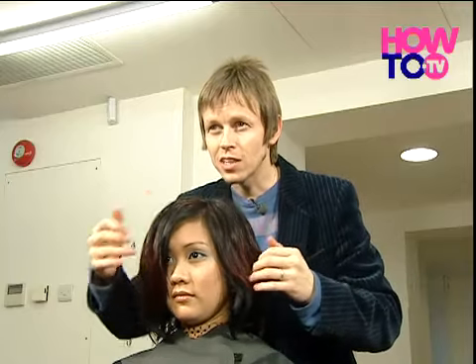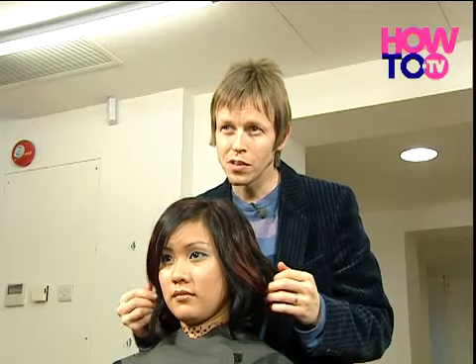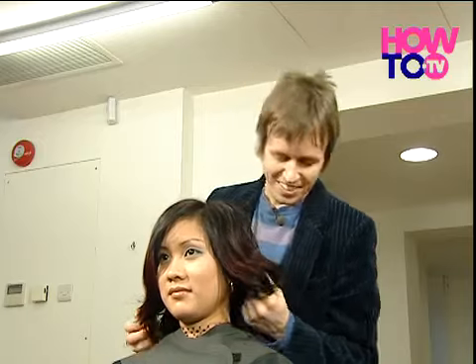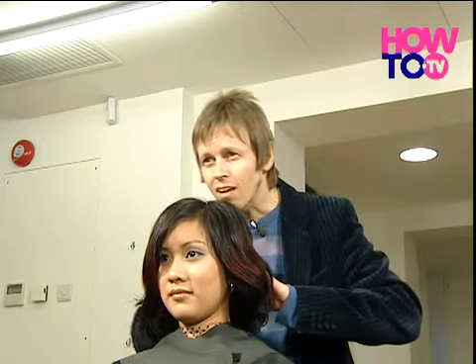The point with this hairstyle is it's supposed to look a little bit heavy and like it hasn't been done at the hairdressers, and I think we really get that look from it. Yeah, I love it. Do you?